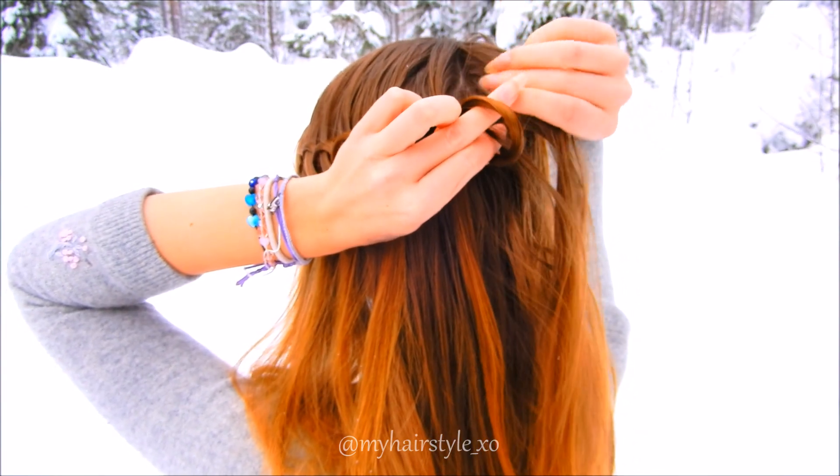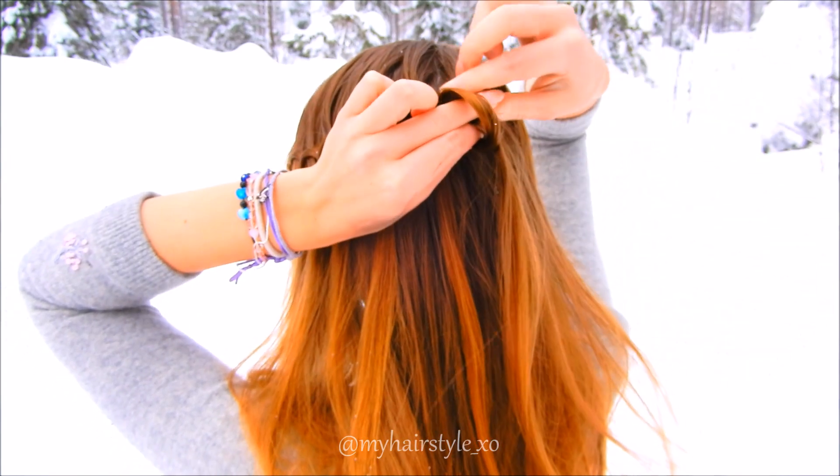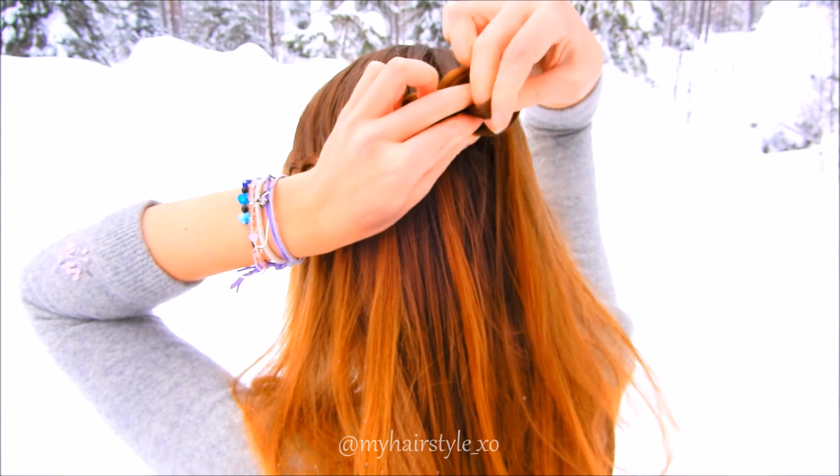Make sure the new hair strand you add to the braid is the same size as the previous one. Otherwise some loops will be thicker than the others.